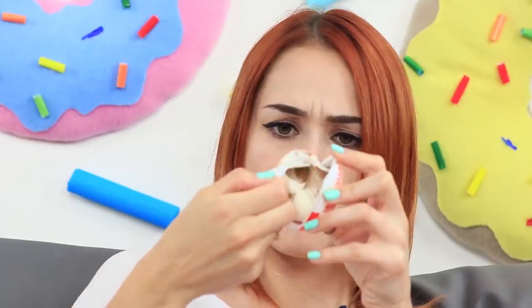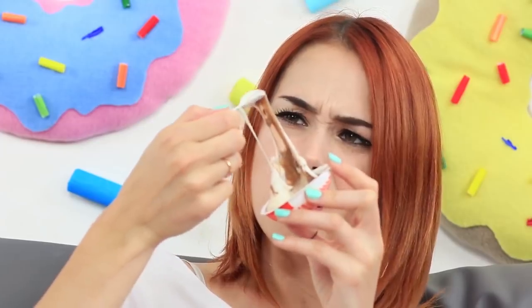What happened to this Kinder surprise? Did it melt under the hot sun? Not at all! I show my friend what the matter is — it's Kinder Joy slime! There is a real surprise egg! You can play with this slime as well as with a regular toy, and you can also eat it afterwards!